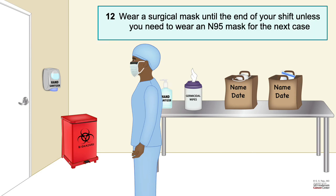Finally, wear a surgical mask until the end of the shift unless there is a need to wear an N95 mask again for the next case. I hope this video is useful to you. I hope you pick up proper PPE, learn how to don properly and doff PPE properly, and practice, practice, practice. Also practice hand hygiene. Thank you.